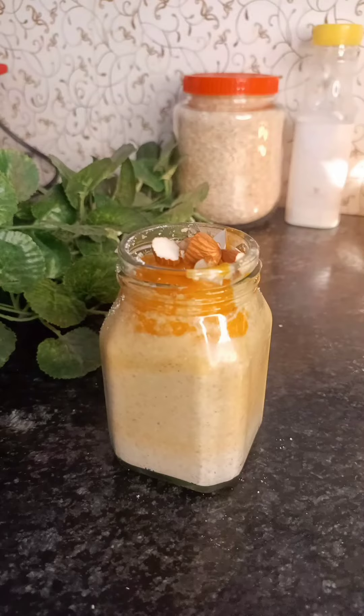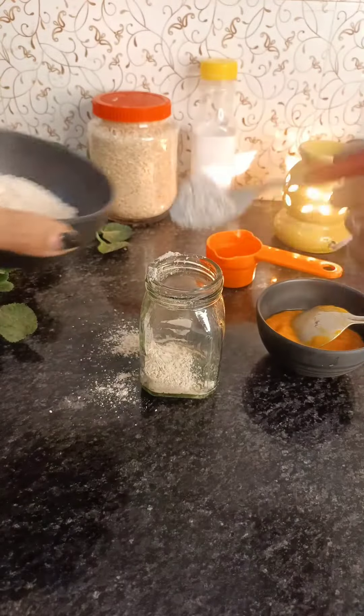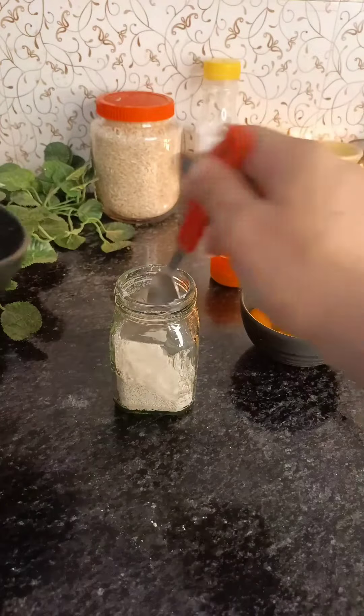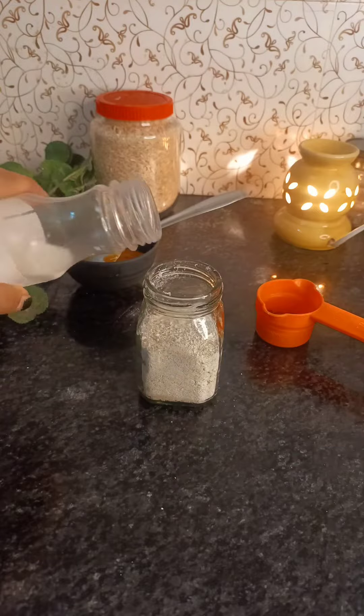There were some questions about this mango pudding, so I'll show you how I made it. First, I took oats powder — it was half a cup. You have to take it in a jar and fill the jar with it.